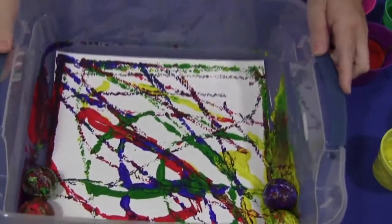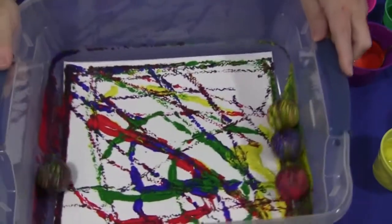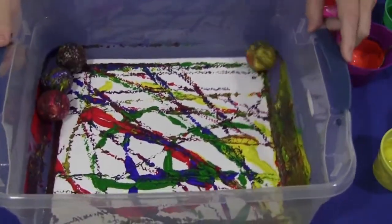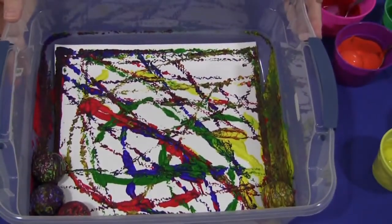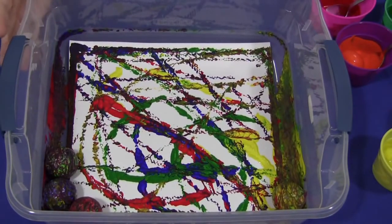There we go. Now because I put several balls in here, they're obviously all the colors that are mixed on the balls now. So you do want to clean them off for the next child before you put them back into the paint container. For Golf Ball Painting, I'm Shelley Lavelle with ChildCareLand.com — thanks for watching!